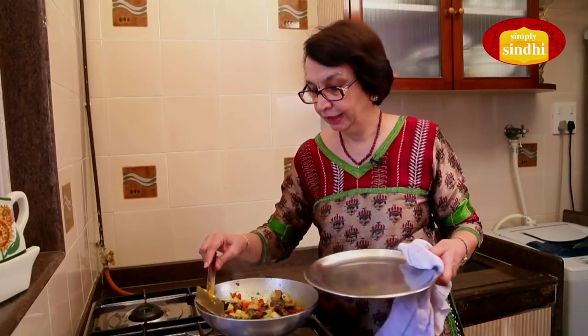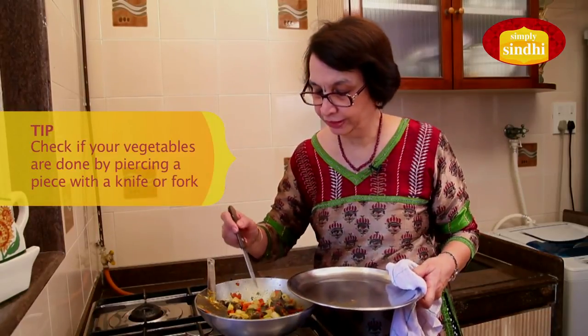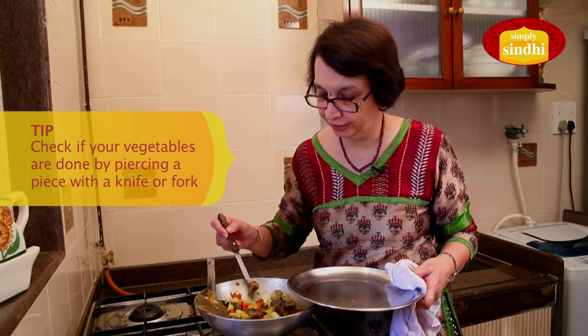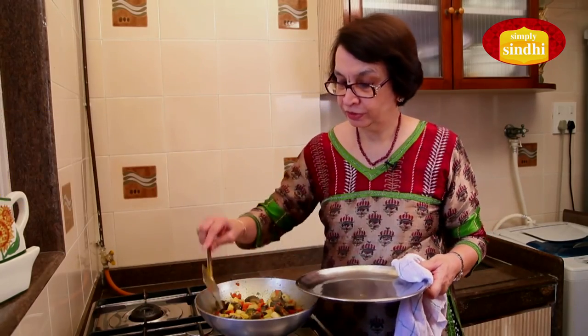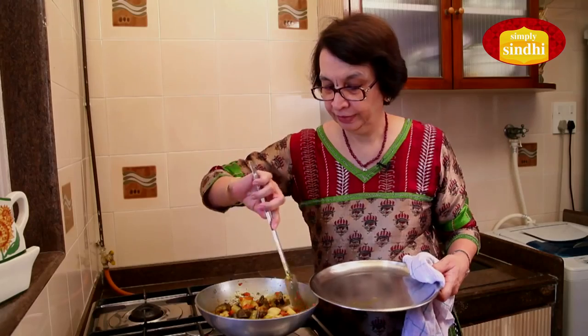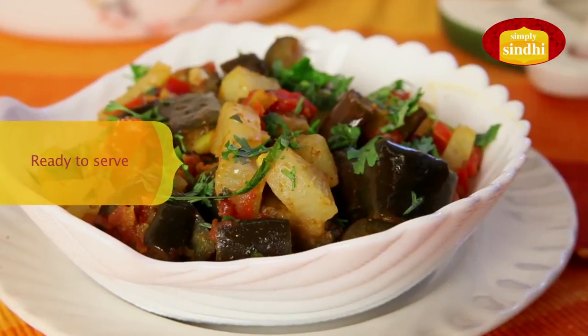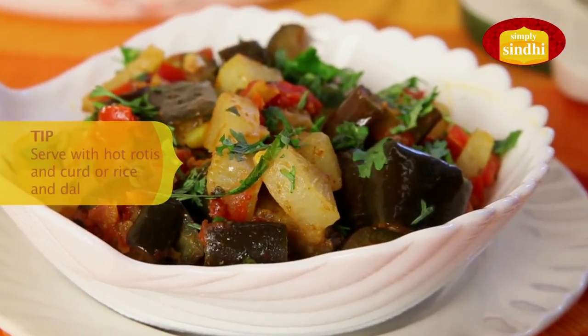It's been a few minutes now that the sabzi has been cooking, so it's time to see if it's done. I am just going to check by putting a knife into one piece each of mooli and baigan — they are both perfectly done. So I'll give it one final turn around and shut the flame off. Our mooli baigan ki suki sabzi is now ready. This is best served with hot rotis and a katori of dahi.